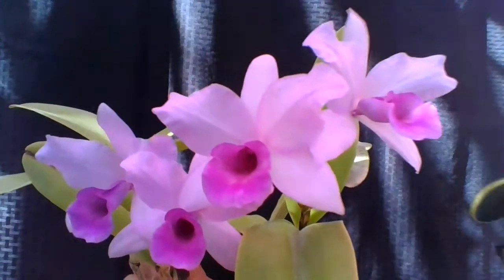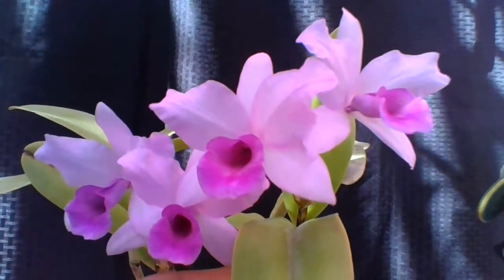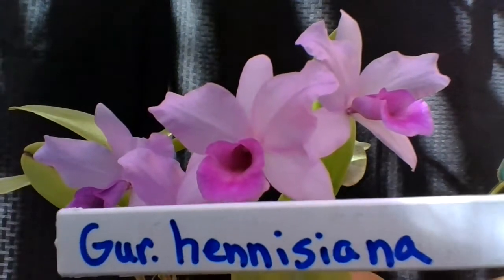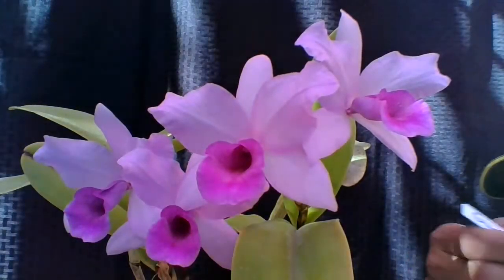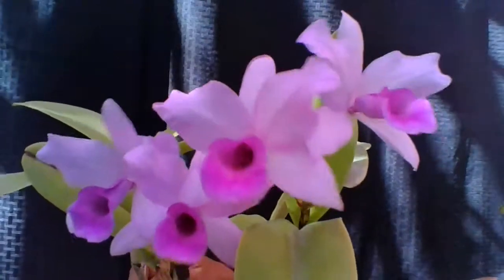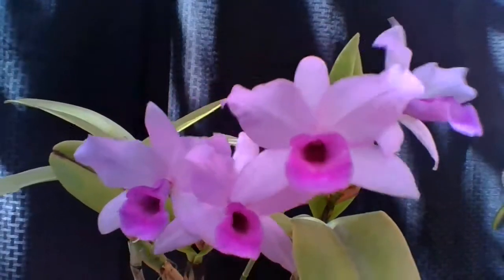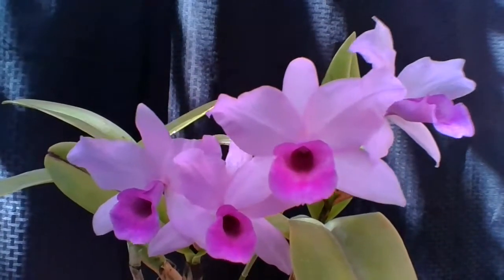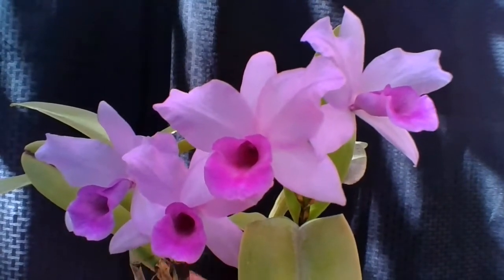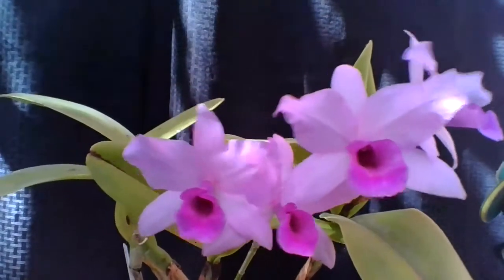I also want to point out why it is important to keep labels on your plants. If you lose the label, you don't know what your plant is, and you have to go on a wild goose chase trying to figure it out. Luckily, this plant is relatively simple and easy to identify — others not so much.